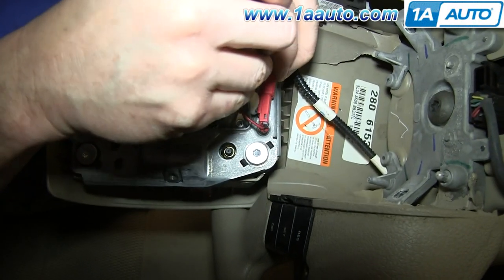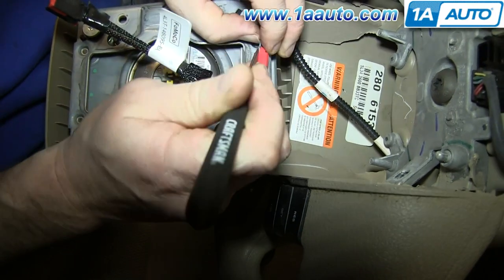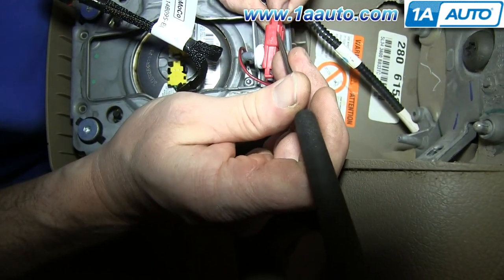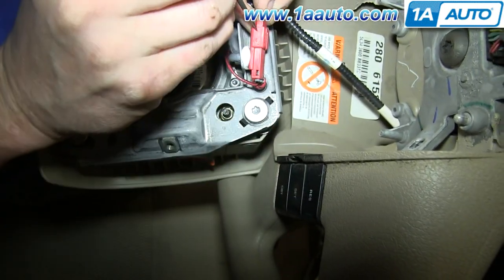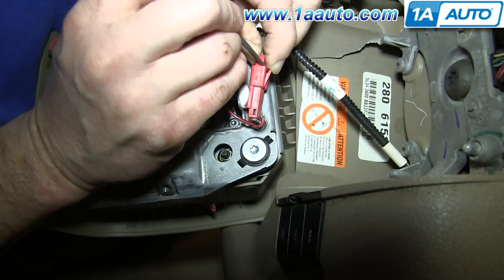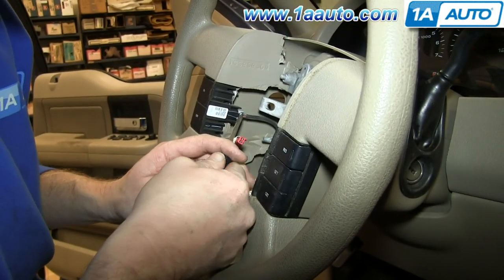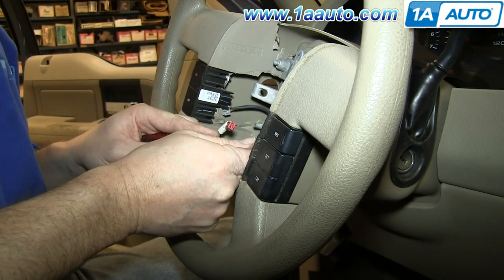Now using a pick, just pry out the gray clip on this harness. Then pry out on the tab at the top and pull the harness free. Now carefully set this aside. Push in on the tab and pull the harness free, and then do the same thing to the harness on the back of this switch.